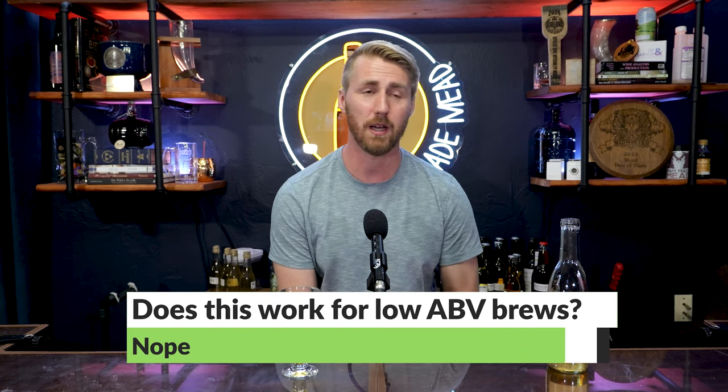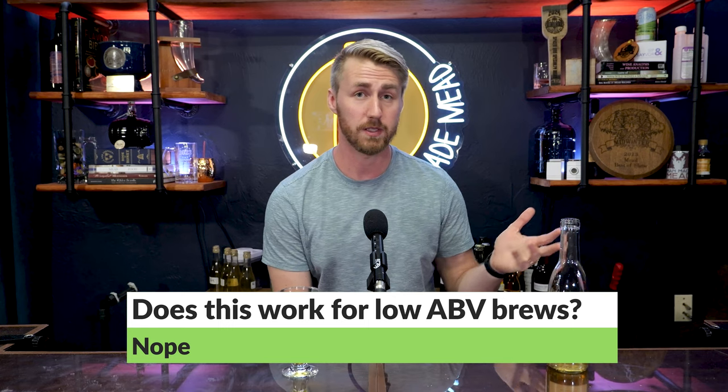Dell units are quite deep as a concept. This method does not work for low-ABV brews, because capping out yeast typically happens at 10% ABV or above — I don't know of any yeast that halts below 10%.